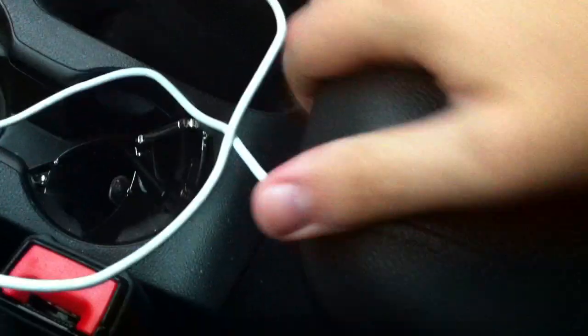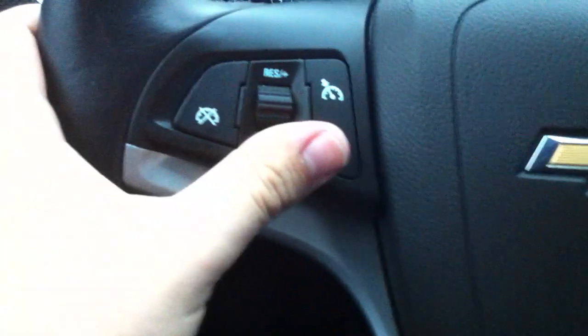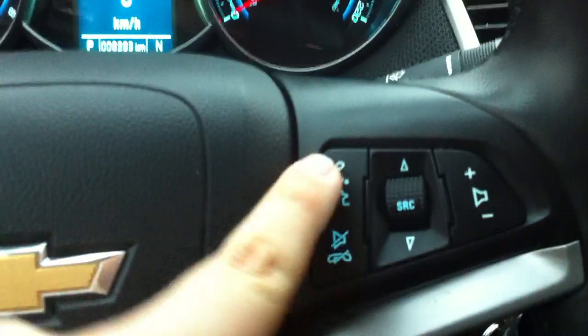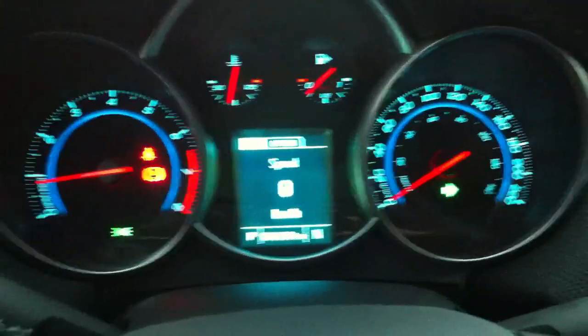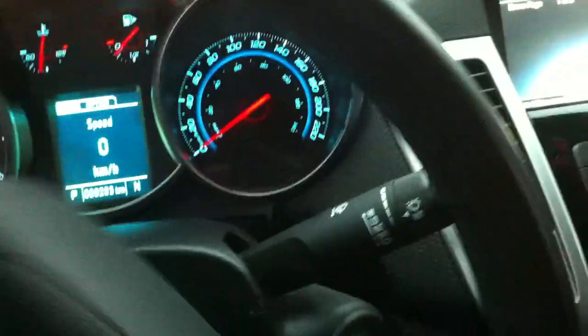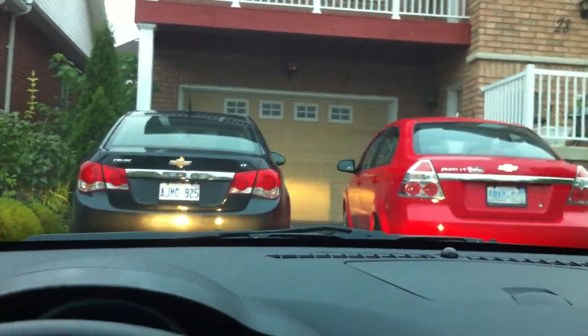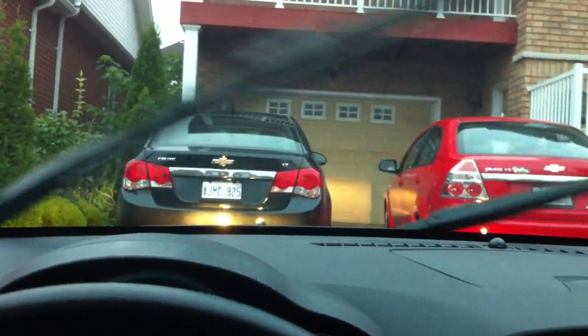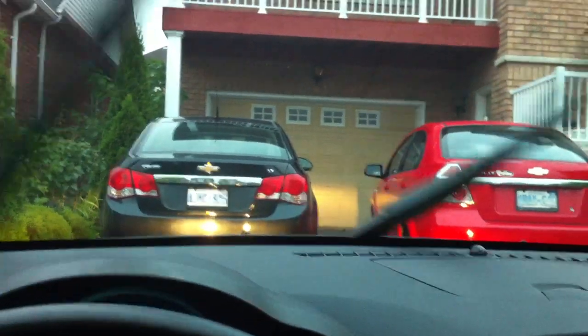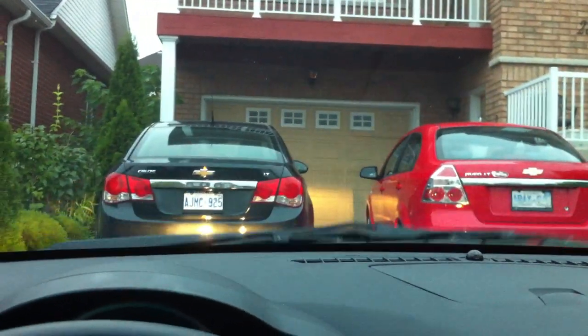Cup holders, power outlet, storage. Turn signals on one stalk. Wipers — low speed, high speed.